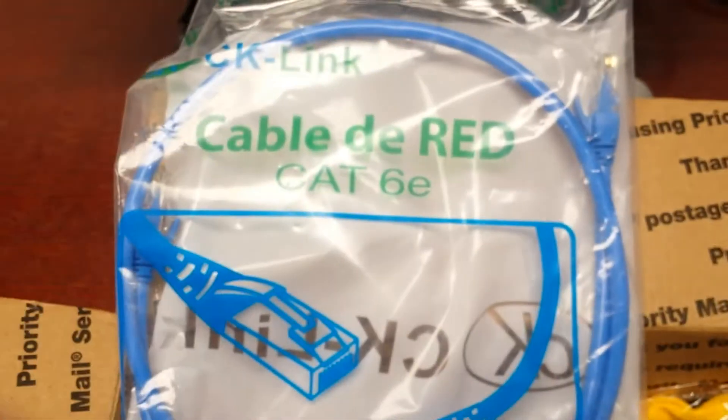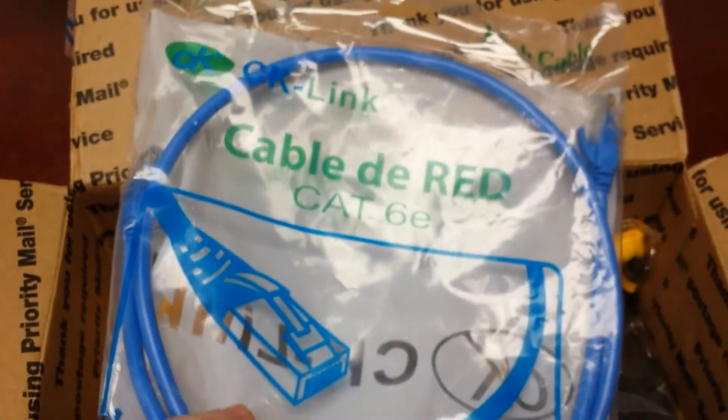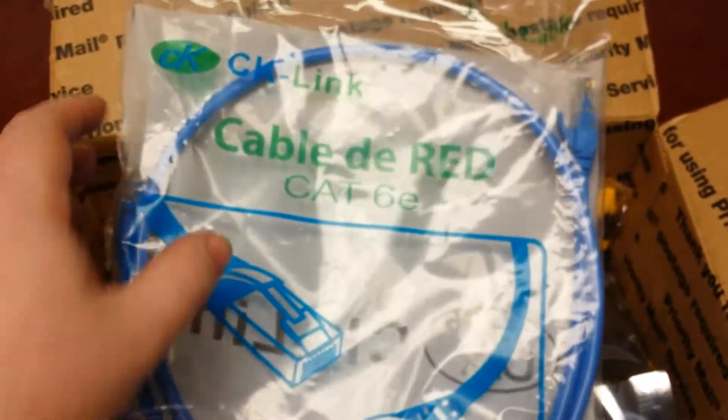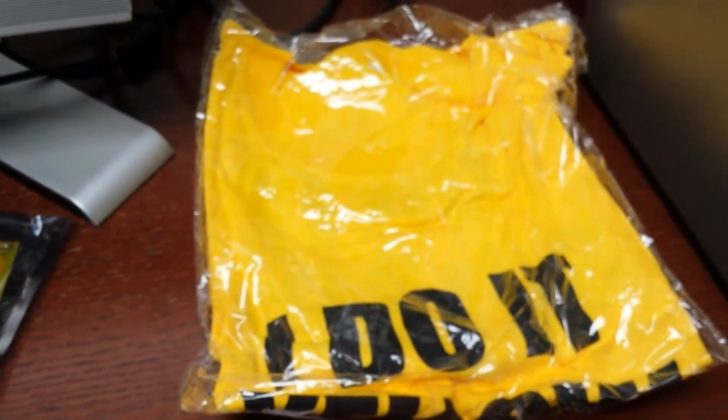Oh look, a Cat 6e cable — how nice of them. They should have included like a 100-foot cable; it might have made up for the mistakes. And here's the Do It Yellow t-shirt, which I might wipe my ass with — then it'll be Do It Yellow Brown. As you can tell, I'm a little ticked off at this project.